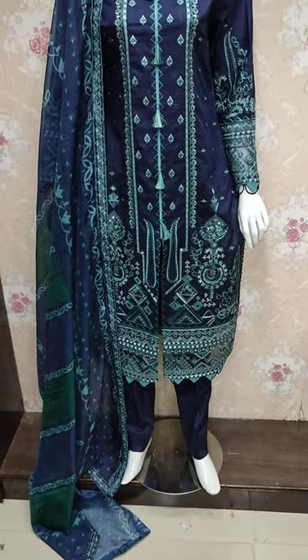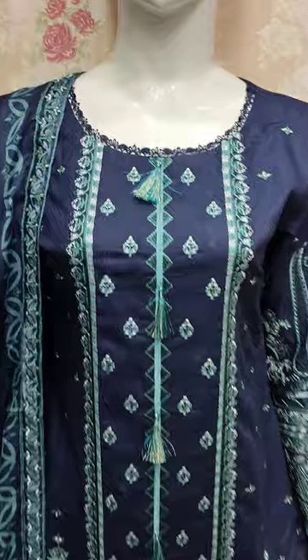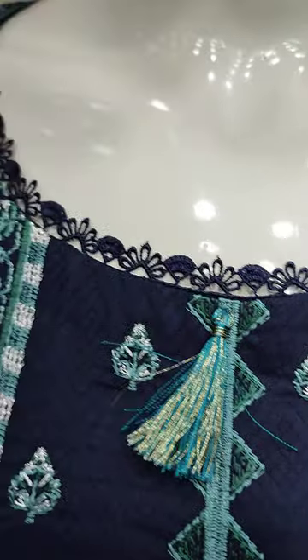Assalamu alaykum everyone, Abdul Qadir here in the Sakafat collection. Cotton Prensi has a new design lounge. This is stitching style.